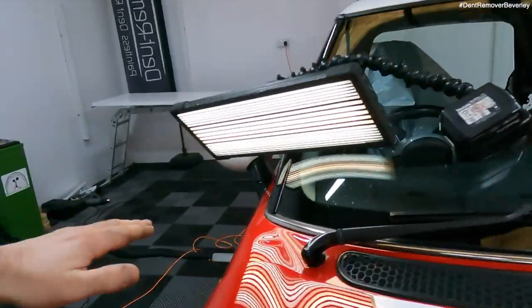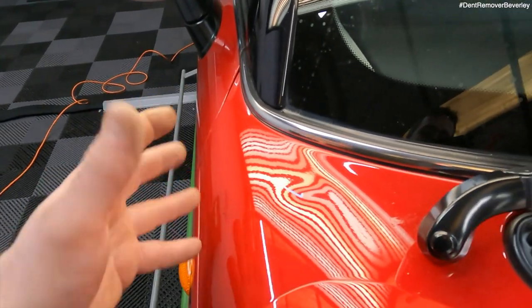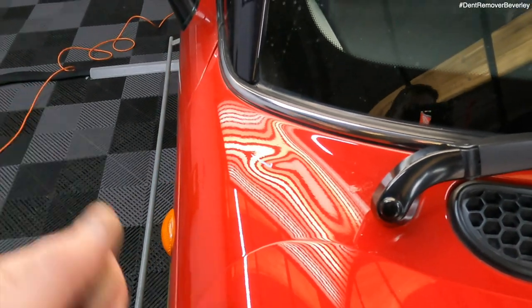That's the bonnet completed. Now I'm onto the scuttle panel and there's this lovely dent here. This area is a little bit restricted access and the best way to repair this is to use the glue pulling system — I'll show you why.